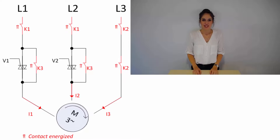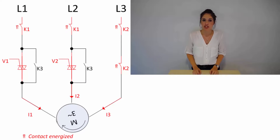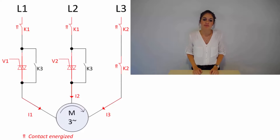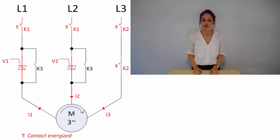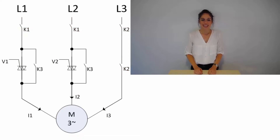The same method is used vice versa for switching off the motor. The semiconductors are activated by the microcontroller and overtake the current from the bypass relays, which are then opened. After that, the motor is switched off by de-energizing V1 and V2 so that the current equals zero. At the end, the relays K1 and K2 are opened.